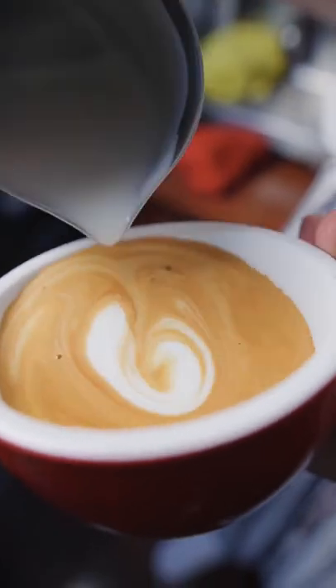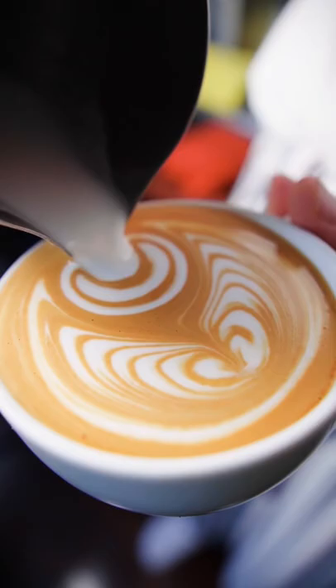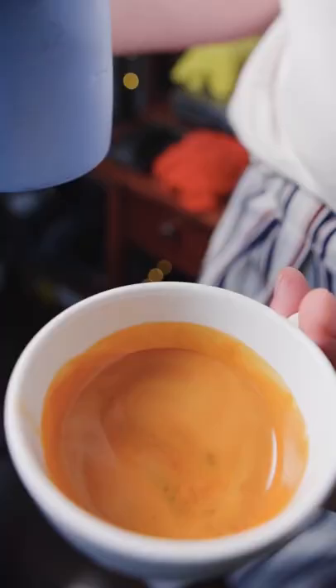I'm going to show you how to turn your latte art from this into this, but the first thing we have to do is work on the fundamentals. So today we're going to work on the monk's head.